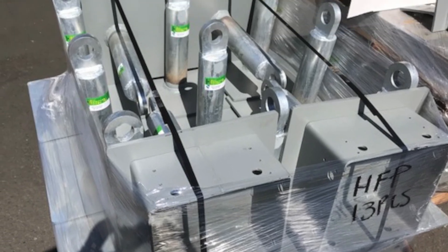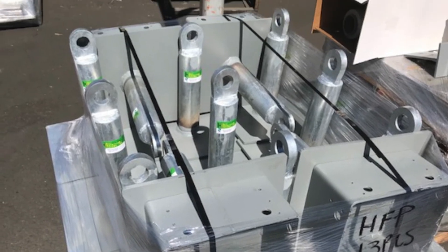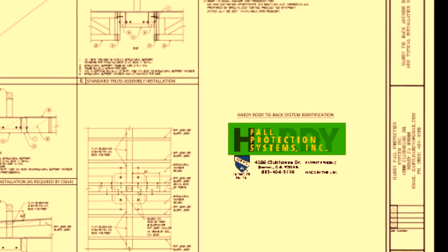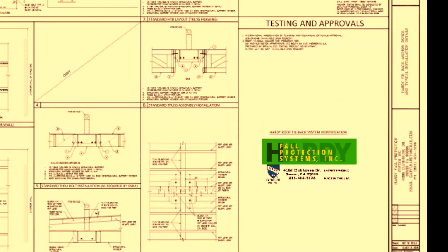The Hardee Roof Tieback device typically attaches to two support beams and two blocks, the sizes of which are determined by the engineer of record. Any additional blocking, fastening of beam ends, and/or strapping adjacent to the unit are at the discretion of the engineer.